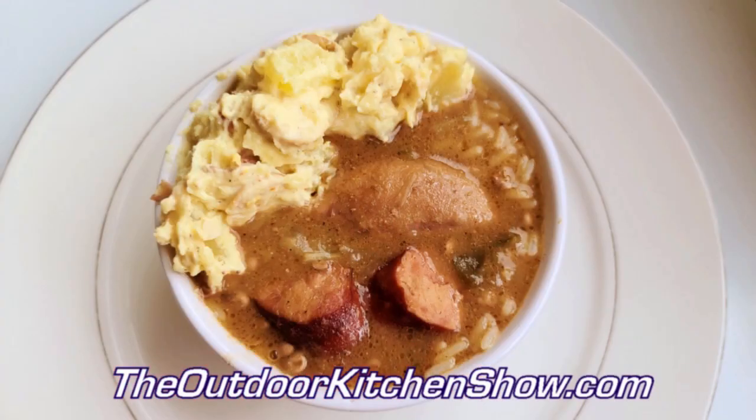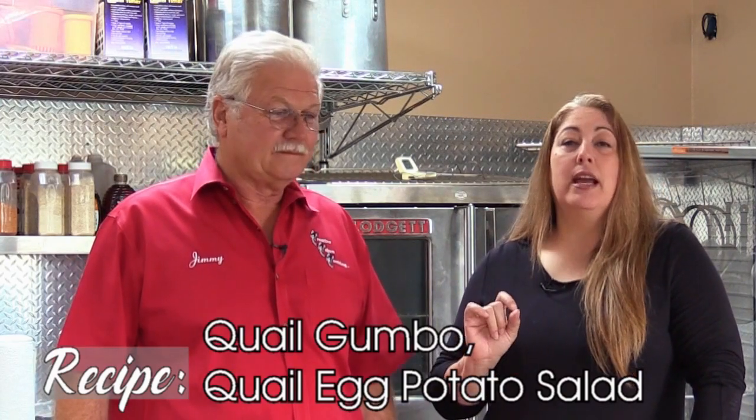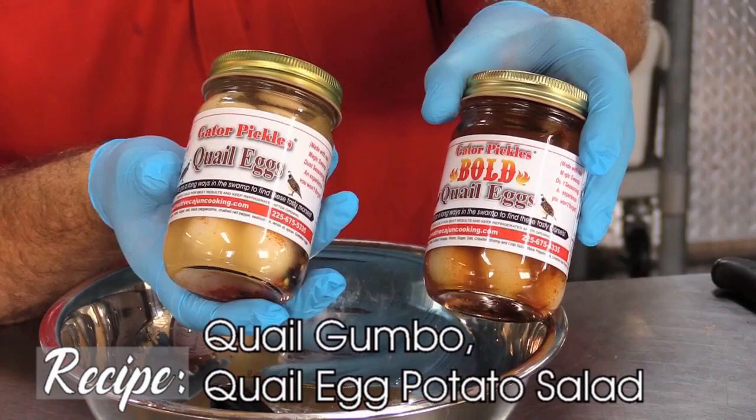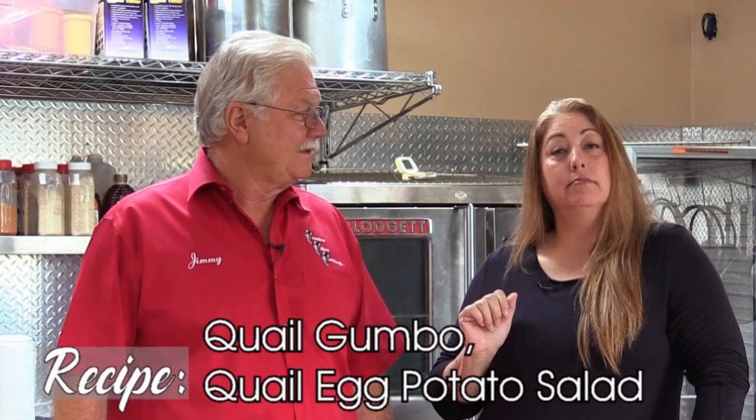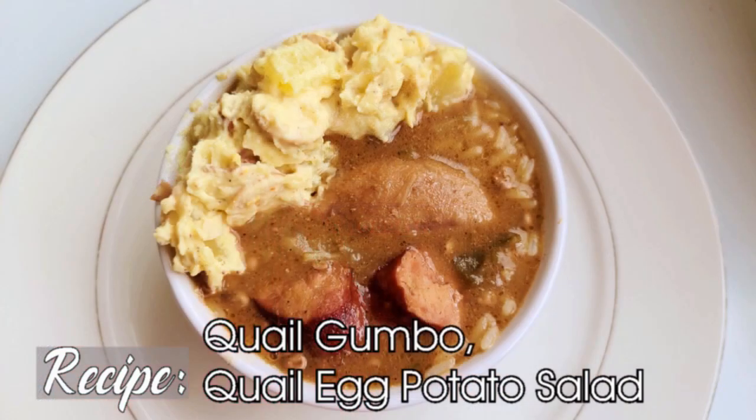Then we're going to do a quail gumbo, and I'm all for that - with okra in it. As long as you don't put tomatoes and corn in it, we're fine. And of course with your quail eggs - the bold and the regular - we have a potato salad. Maybe we'll figure out which comes first, the egg or the quail.